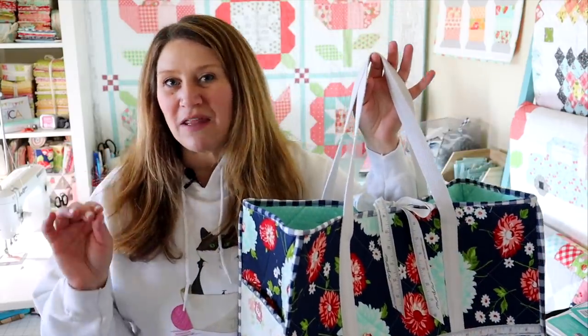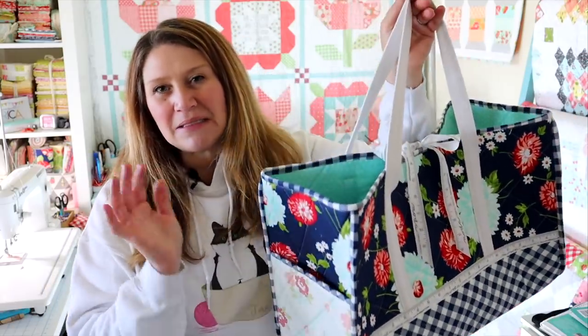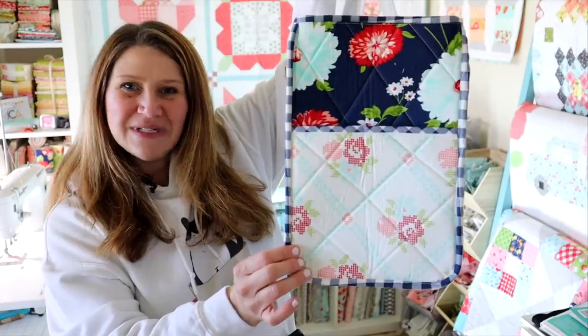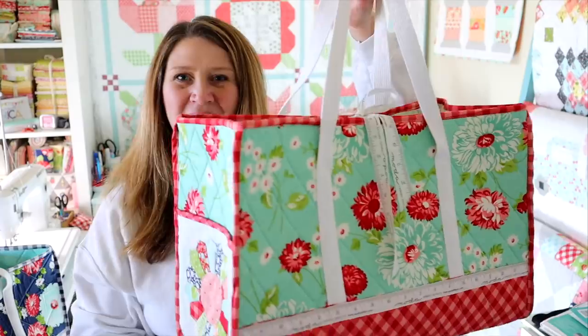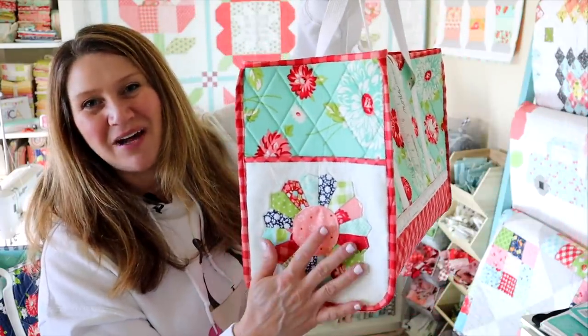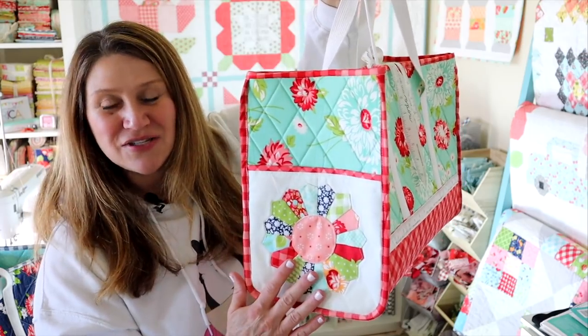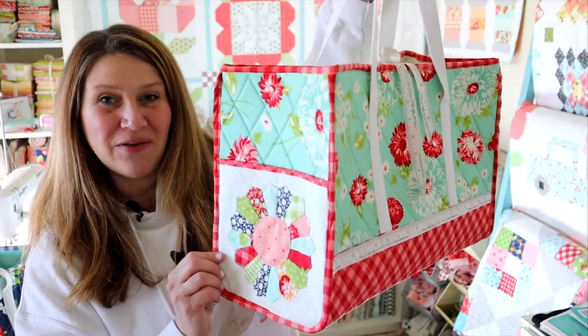Now if this is your very first bag that you've ever made, you might want to go back and watch one of my other videos — I have a few bags that are a lot easier to put together. This one is not hard, but there are some curved edges that make it a little more challenging, and we're doing binding all the way around it, so I would call these advanced beginner techniques. In today's video we're putting together this one, which has a plain side pocket, but I've also made a second version with a cute Dresden plate on the side pocket — those instructions will be in the PDF written pattern, with a link below this video.